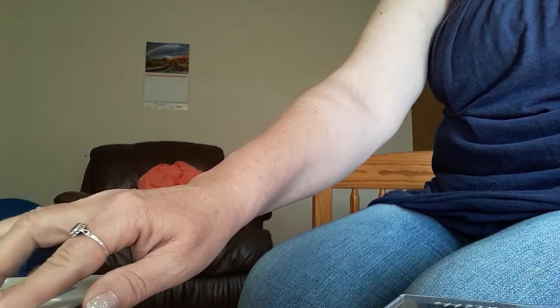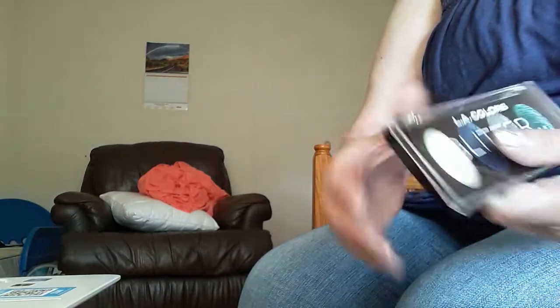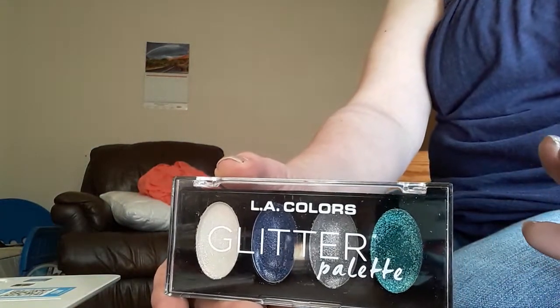They've got several palettes on there but I could not find it. Then I went into eyeshadow and the same thing — I could not find this palette at all. I don't know if they have something separate for the dollar store and Family Dollar, but they do not have this palette on their website, so I just want you to know that.